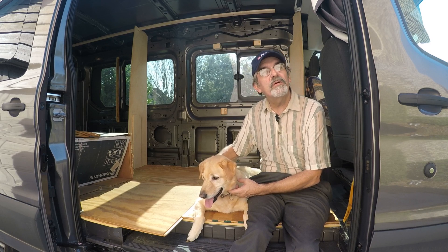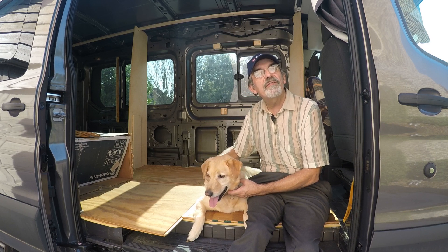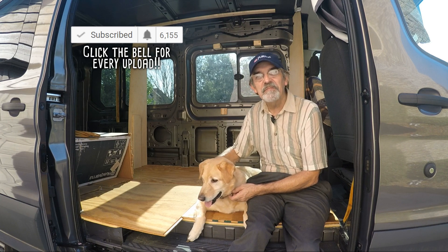Hi guys, this is Joey, and we're building a one-of-a-kind RV. Thanks for watching our YouTube channel. If you enjoyed the video, give us a like and subscribe, or better yet, leave a comment. Thanks guys.